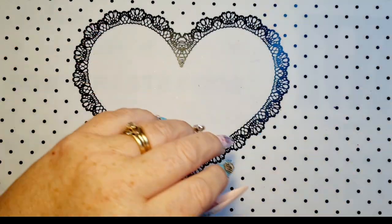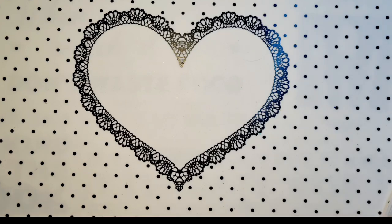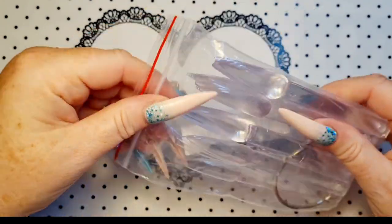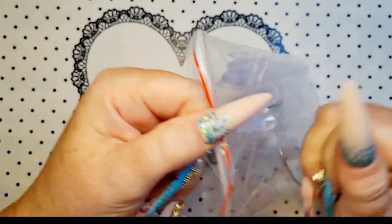Right, we have a sheen hole. Hopefully it'll just be one. Here we go.